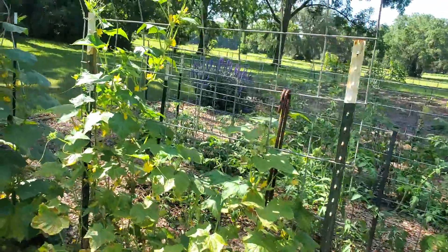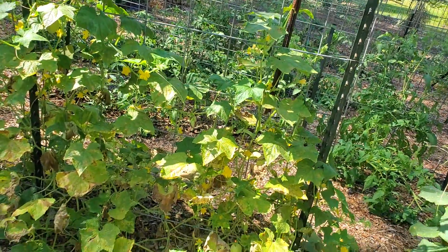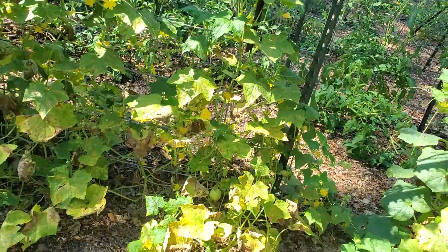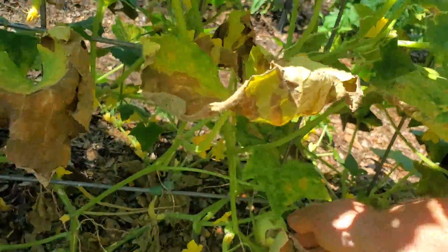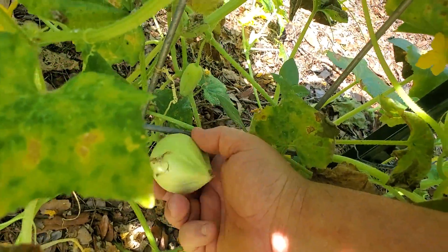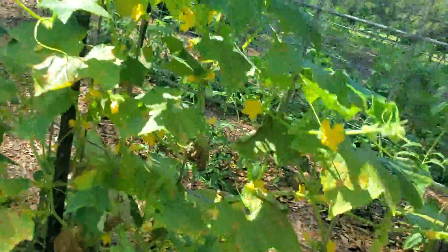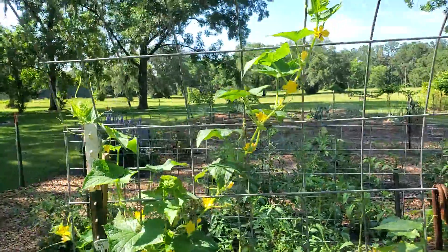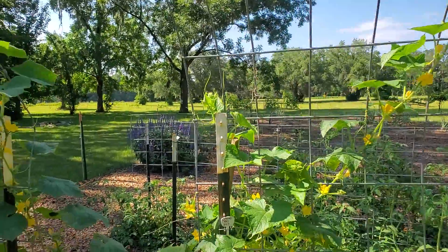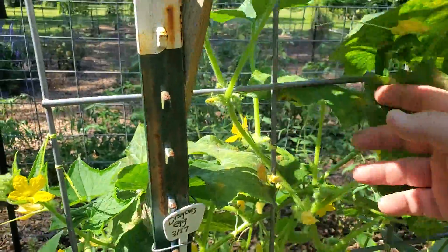Dragon's Egg was — it makes a good cucumber, but it seems to be susceptible as well to something. They don't ever get to be massive cucumbers; this is about what they do, sometimes a little bigger. It doesn't like to climb — I've had to force it by constantly attaching it up to the trellis.